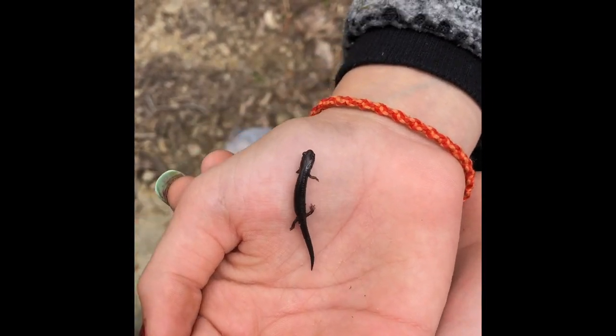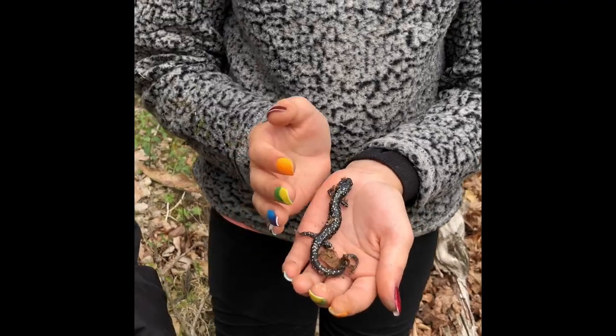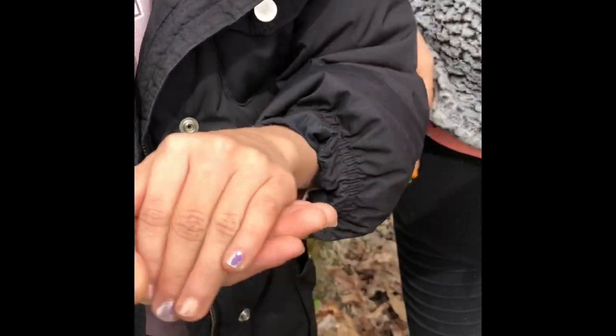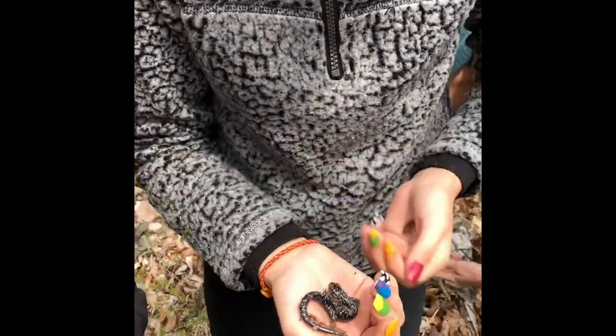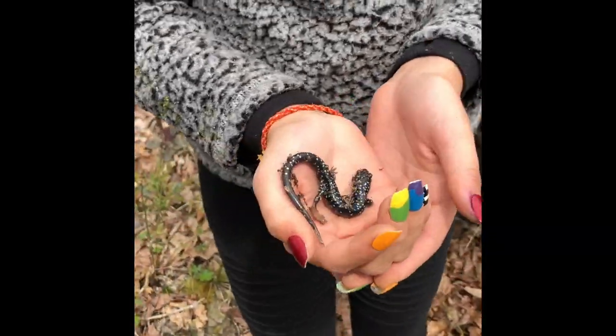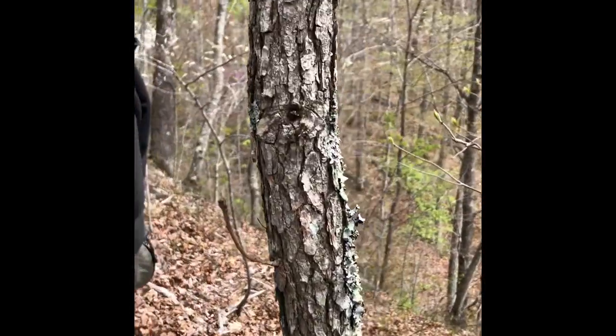We got another one — look at that! Salamander. They're really cool. They're kind of chubby and they have really big heads. And Callie found a worm — she saw it popping out of the ground. These ones are cool because they look like they have lichens grown on them, which you can find on trees like right here.